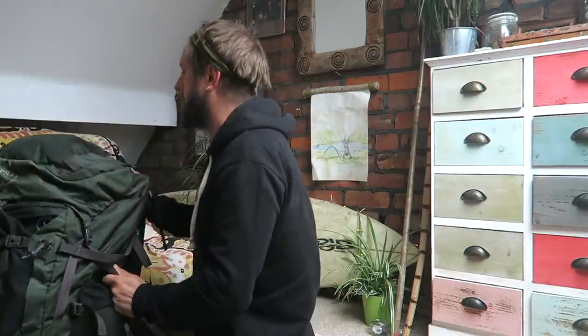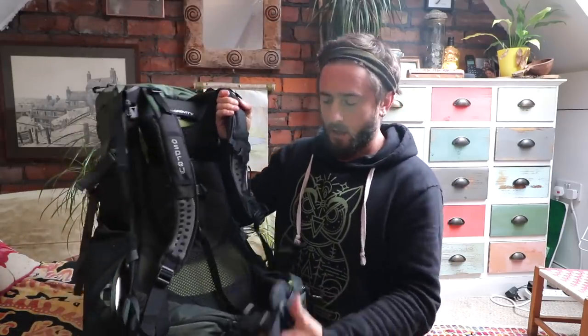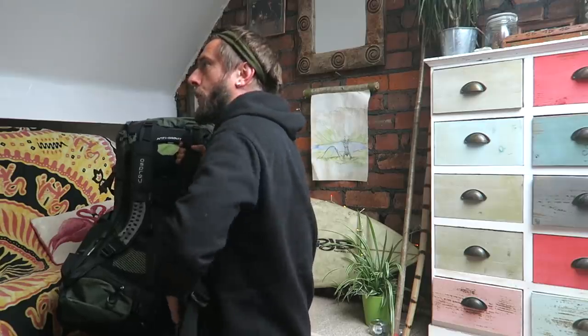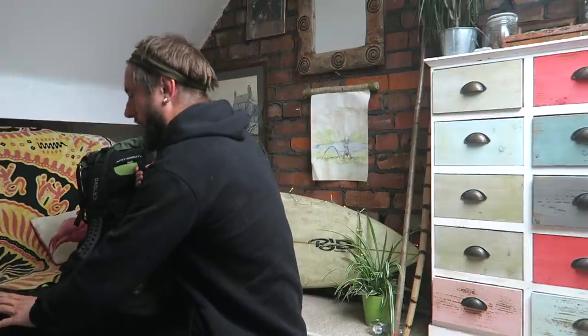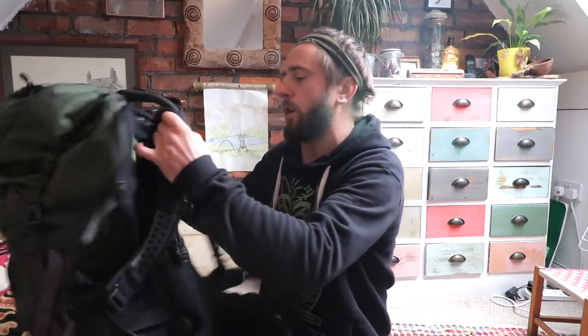So what makes this a quality bag is this — the anti-gravity system on the back. It feels like it's floating when it's on you; it takes all the weight into the hips. And these hip pads are made from a material which will eventually, with the heat of your body, adhere to your shape. So if it's uncomfortable at first or if it's rubbing, just bear with it — it will conform to your shape. I believe Osprey have a heating service where they'll heat the pads and you can sit in them and it'll do it a lot quicker.